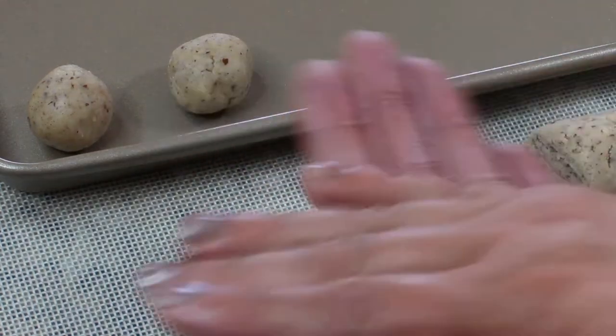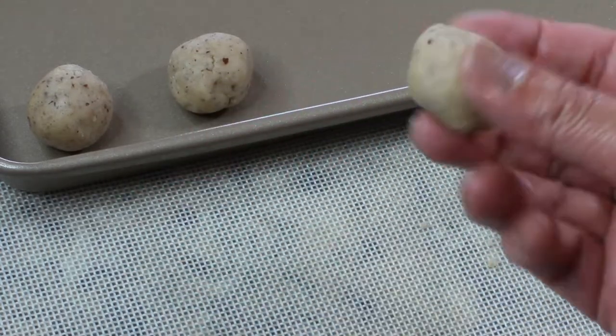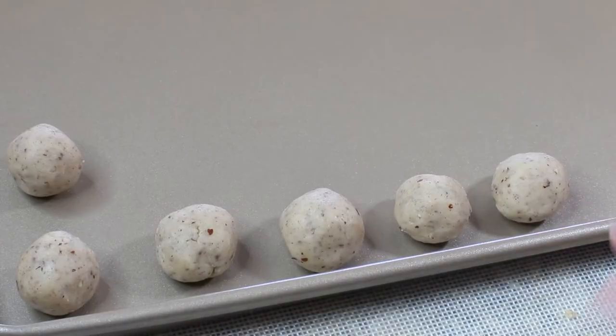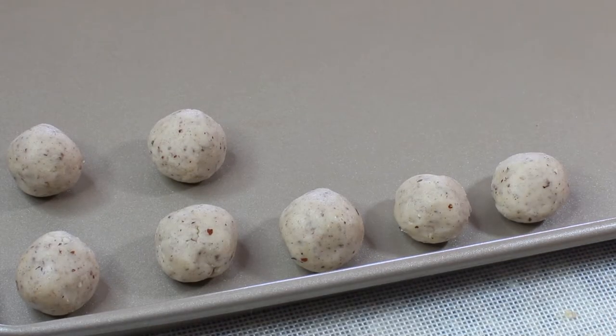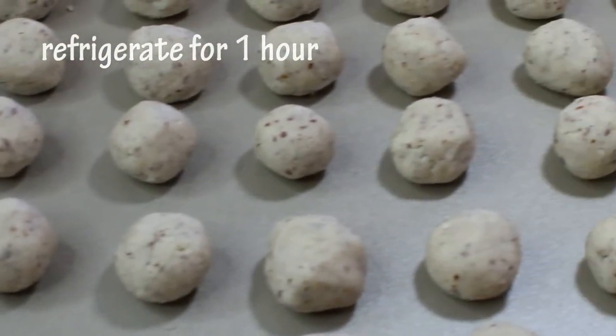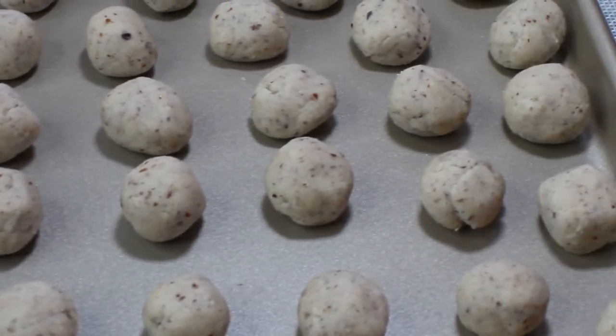You can also make Bacci di Dama cookies out of almond flour or walnut flour, as long as you follow one simple rule: you need to take equal parts of all the ingredients. We also need to refrigerate our cookies for one hour before they bake.